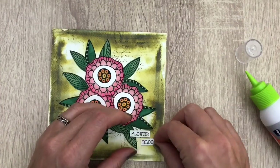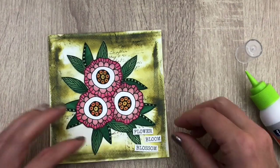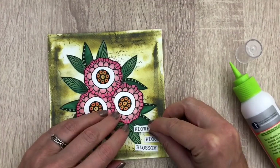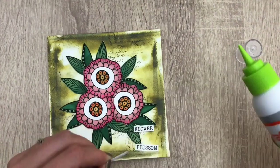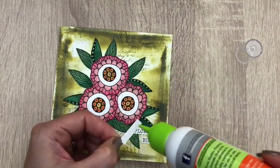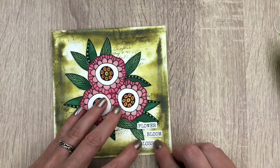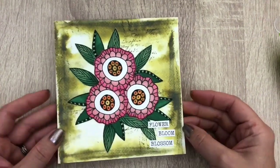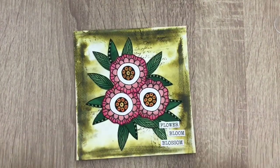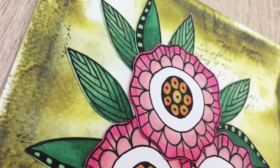I printed some words to finish the page and I add them with glue. So here's the finished page. I hope you are inspired to start creating yourself. I hope you liked the video. Don't forget to like, share and subscribe. And make sure to keep on crafting.